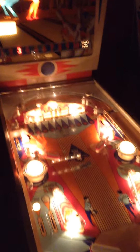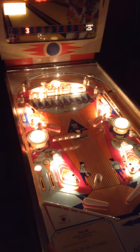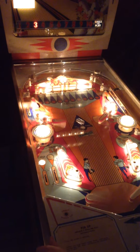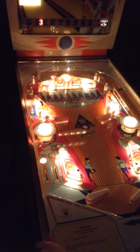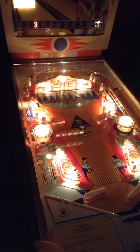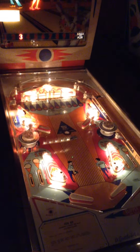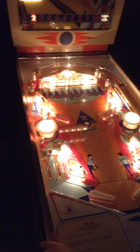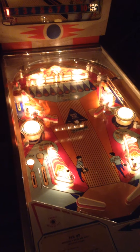Good save. Good save. An extra ball at 40,000, so I'll try and get that kick out hole at the top. Missed it. One more thousand to get the crack of the extra ball — let's try and get those two drop targets.